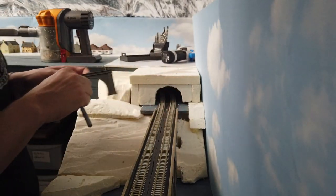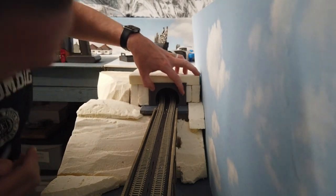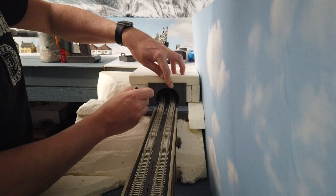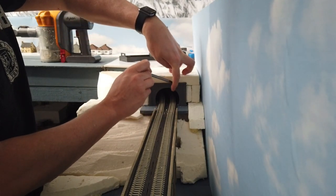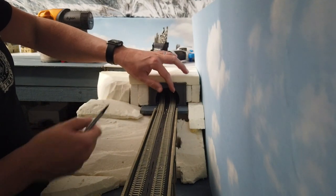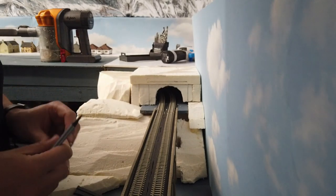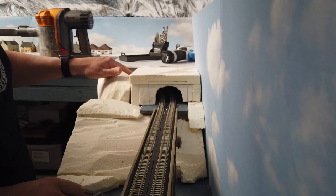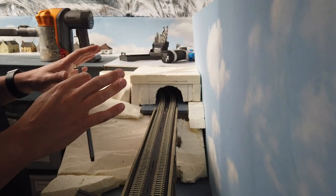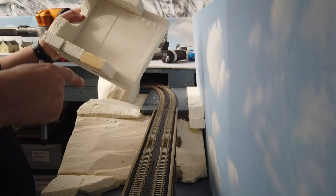I finished cutting the hole and the tunnel mouth fits perfectly. Coming down to eye level you can't see through — that's all good. I've marked where it's going to sit and now I'm going to take that sharp edge off with a knife and have a little play around. It doesn't need to be perfect as we'll use sculptor mold to fill in, contour, and take off sharp edges. I also want to give the entire inside a coat of black paint — artists acrylic mixed with a little PVA to seal it.